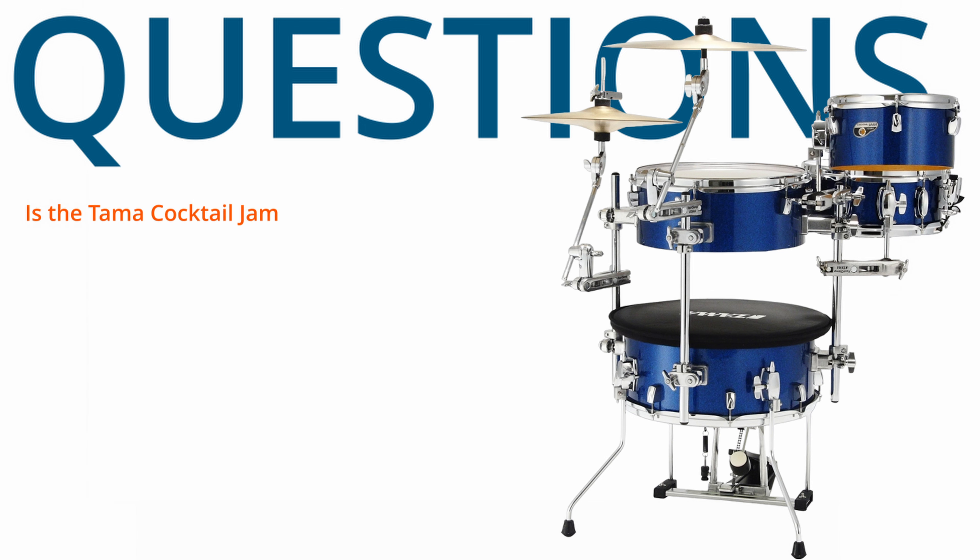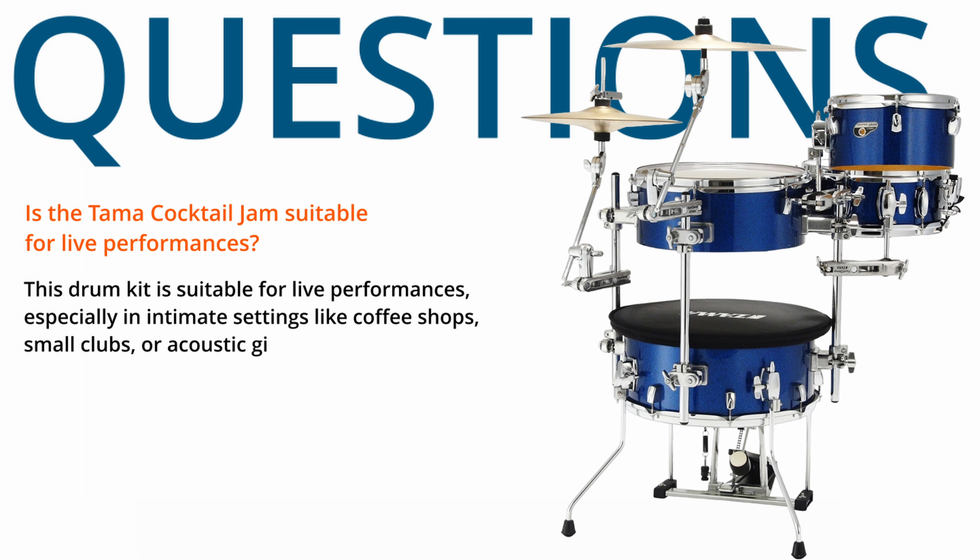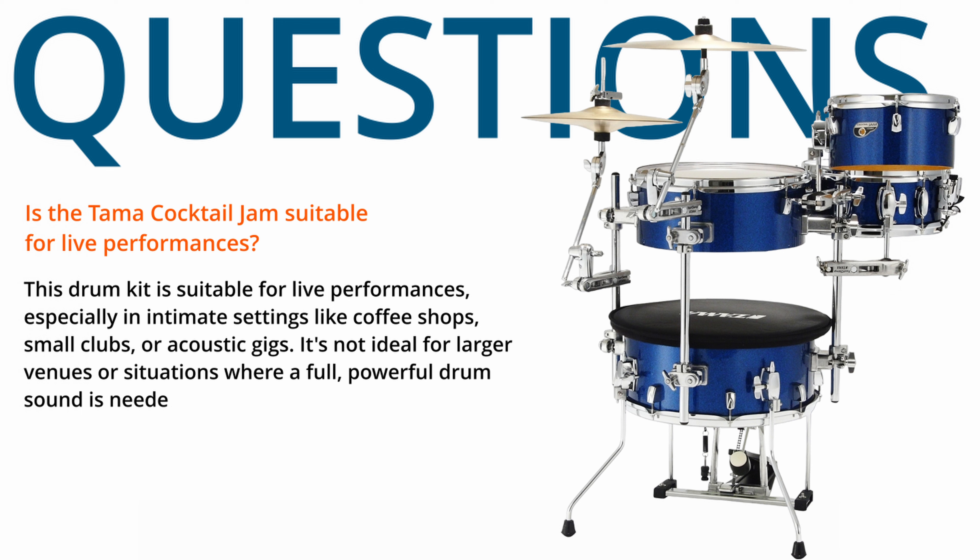The bass drum sound is more akin to a floor tom, and the snare is crisp but less resonant than larger snares. It's designed for situations where space and volume are considerations. Is the Tama Cocktail Jam suitable for live performances? This drum kit is suitable for live performances, especially in intimate settings like coffee shops, small clubs, or acoustic gigs. It's not ideal for larger venues unless it's adequately mic'd and amplified.